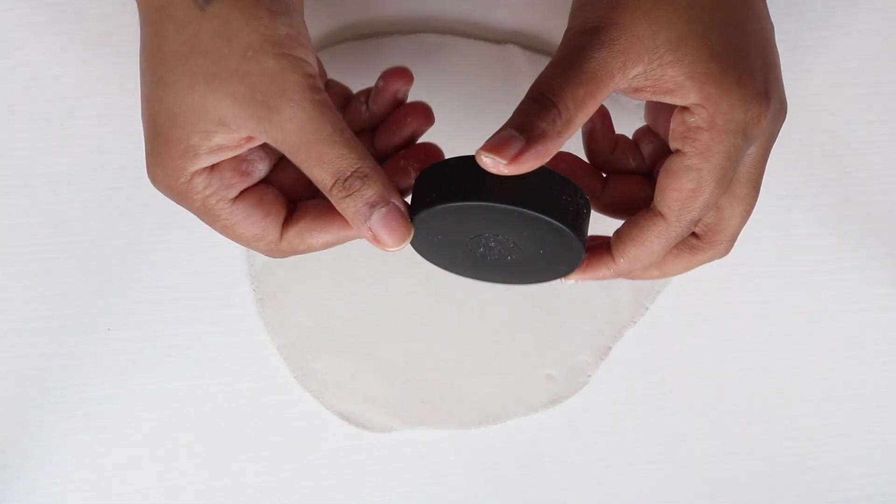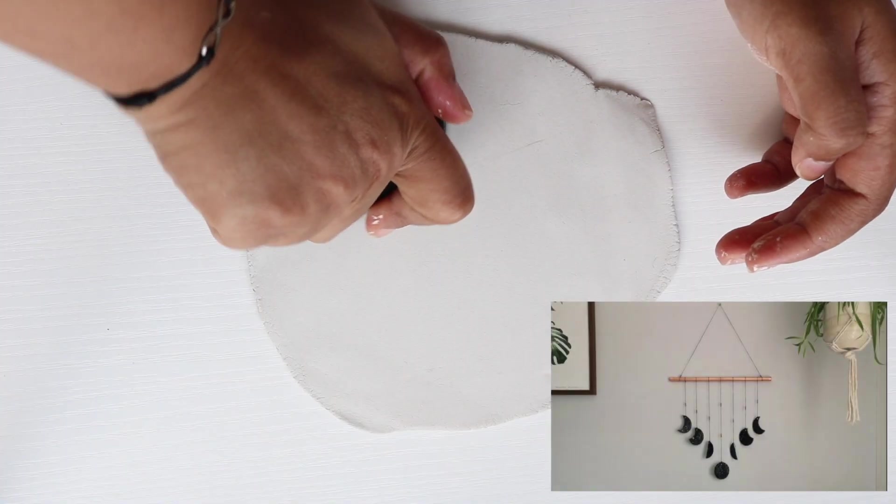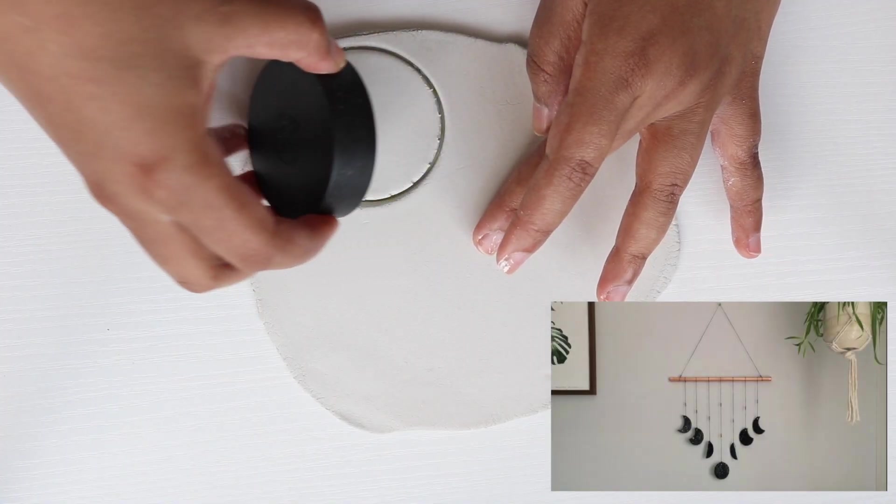I start off by kneading and softening the clay between the palms, and I use a round-ended makeup brush to roll out the clay to the desired width. You can make it as thick or thin as you like. Pinterest is great for inspo and ideas, so I'm using it as inspiration for the first project.